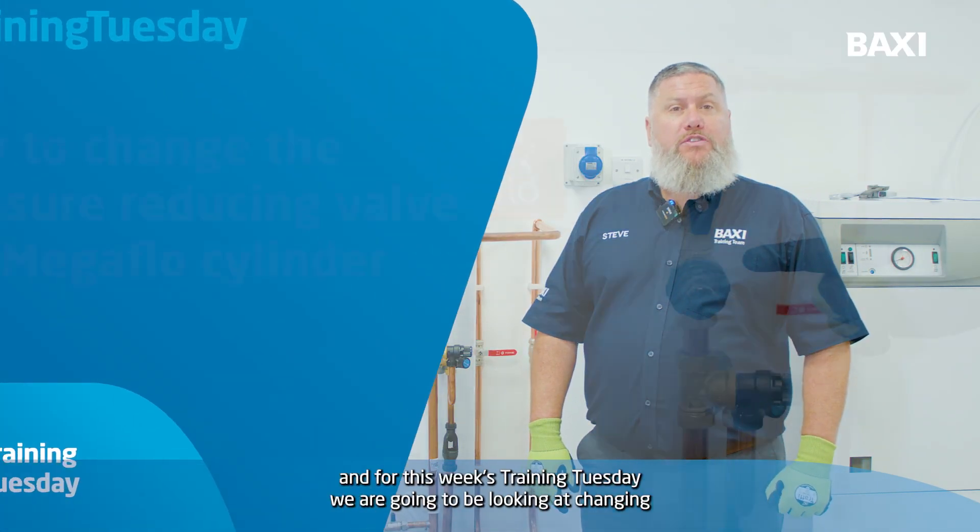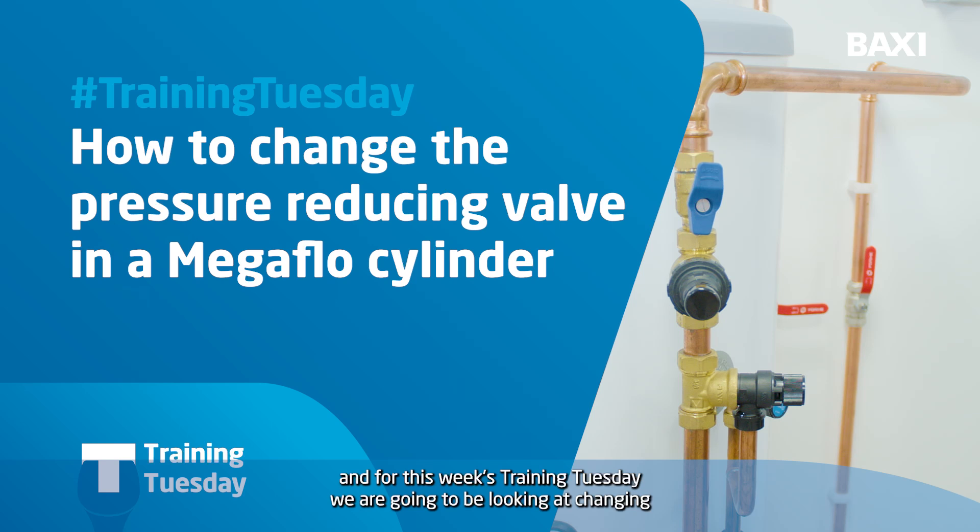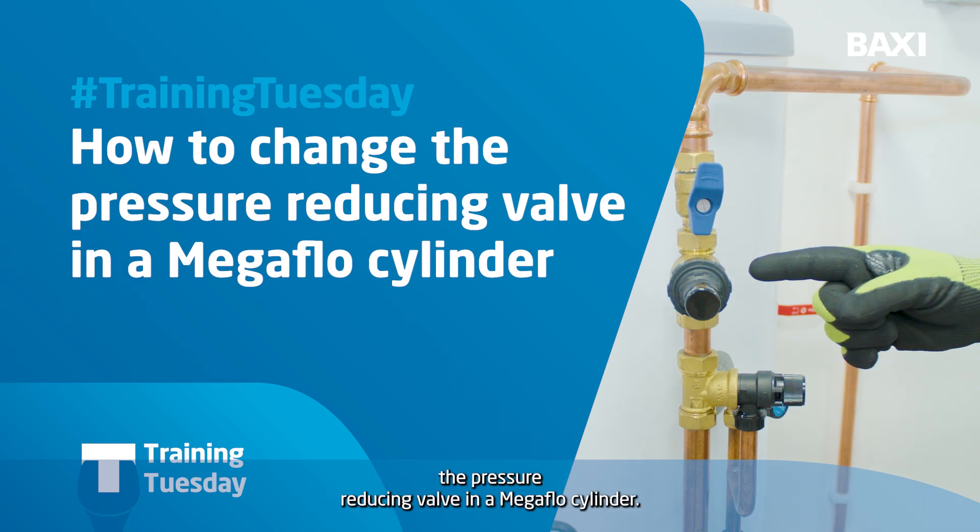Hi, my name's Steve. I'm here at our Solutions Academy in Warwick and for this week's Training Tuesday we're going to be looking at changing the pressure reducing valve in a Megaflow cylinder.